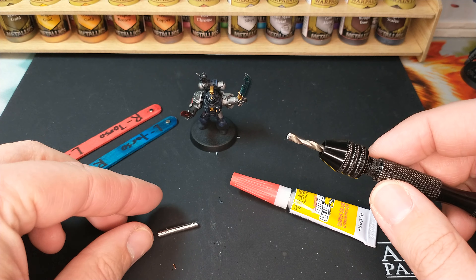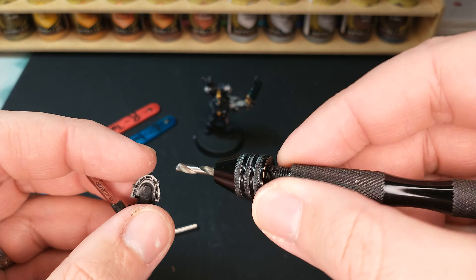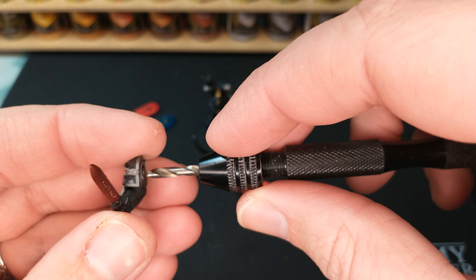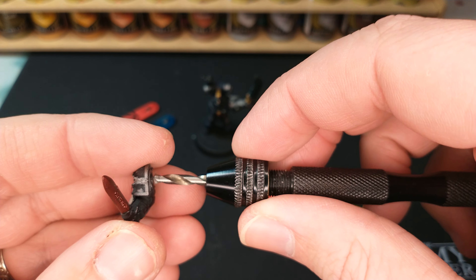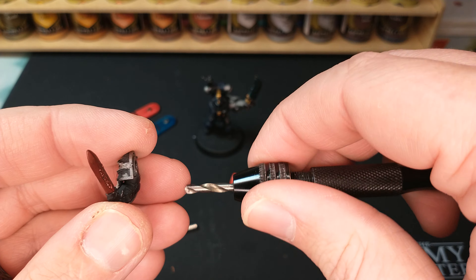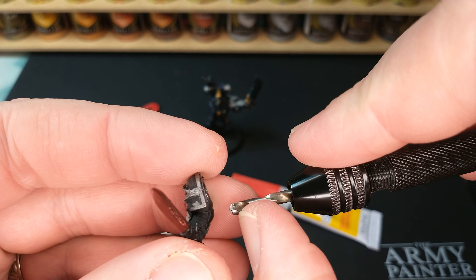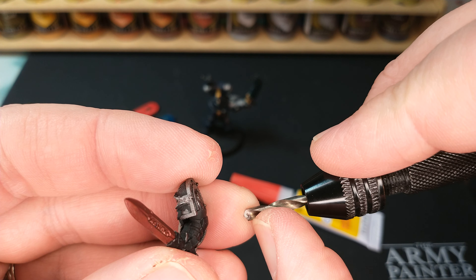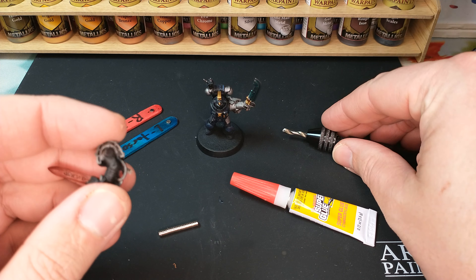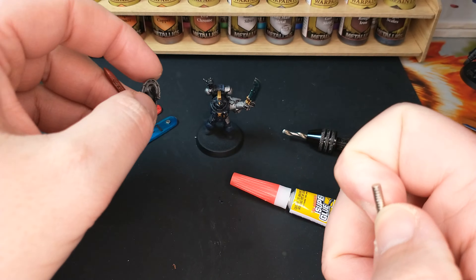I'm not going to demonstrate the drilling because it does take a while — it's a bit of elbow grease. Basically, I like to poke a little hole with a pin first, and then drill into the miniature by spinning the pin vise around until it's deep enough. I had a mark on the drill bit — you can kind of still see it — showing how deep you need to go. Once it's deep enough, you glue a magnet in.